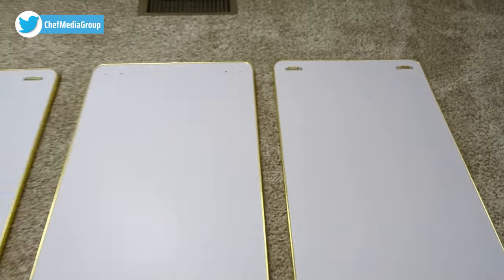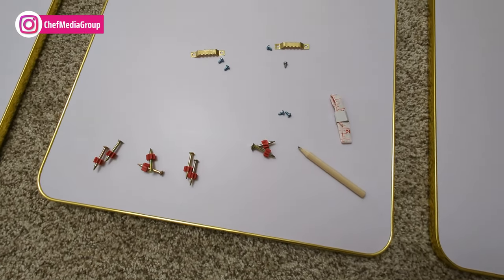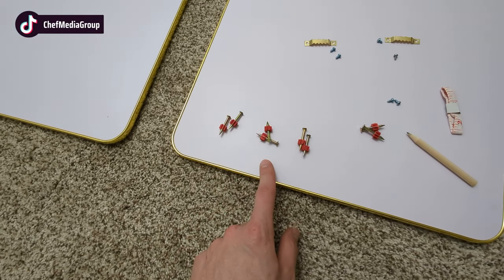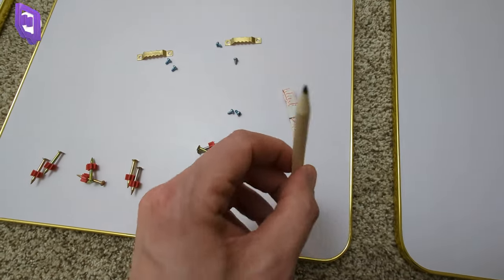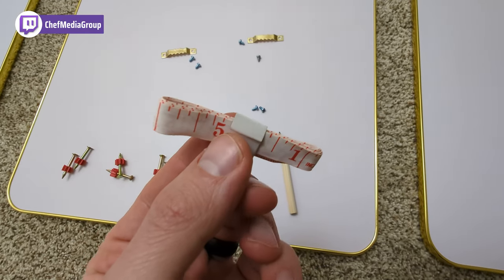The hardware is on the back, and everything else we need is included in this kit. Opening it all up, we have all the hardware needed to install all three sets of pictures, plus some additional screws. They also give us a pencil for marking measurements and even a measuring tape.